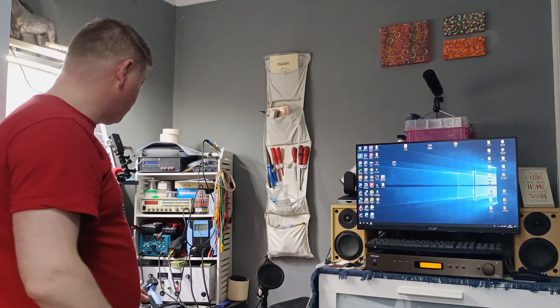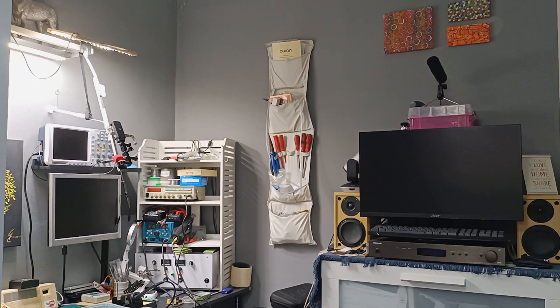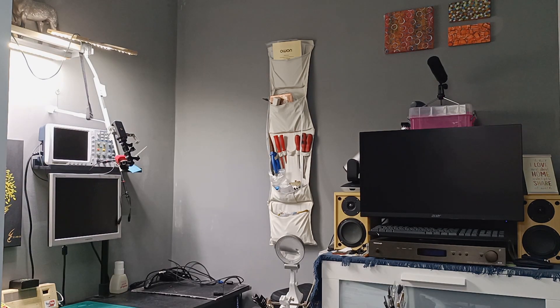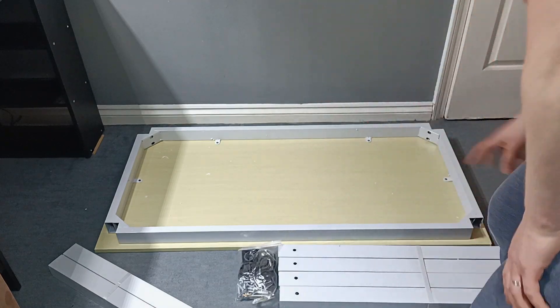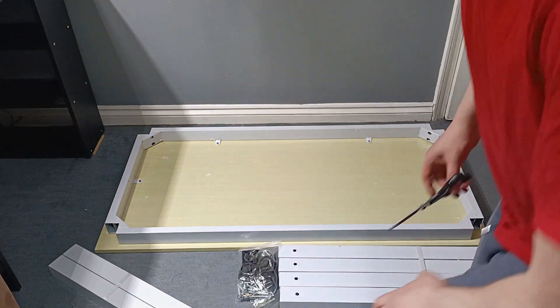First I'm going to start removing everything over here so I'll have space where I'm going to mount the new table. So let's mount this table — we have the legs, the table itself. Let me just find a scissor and let's start.